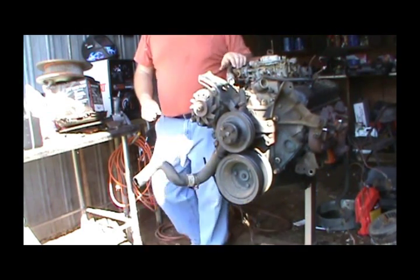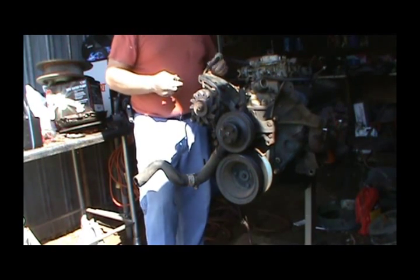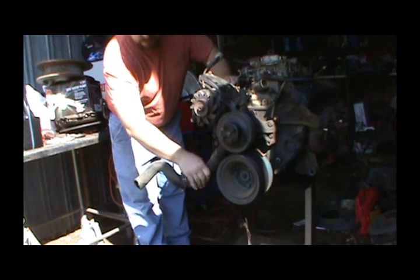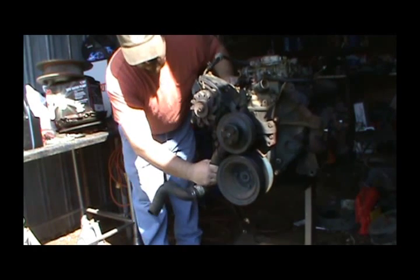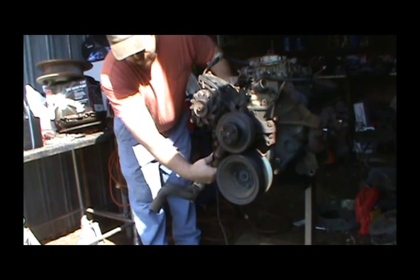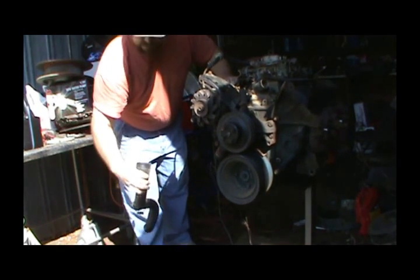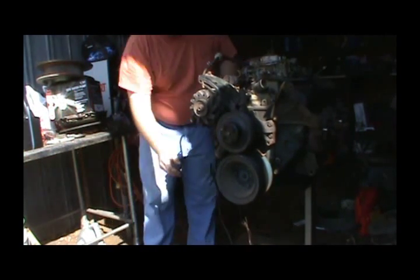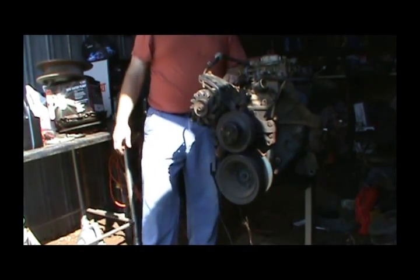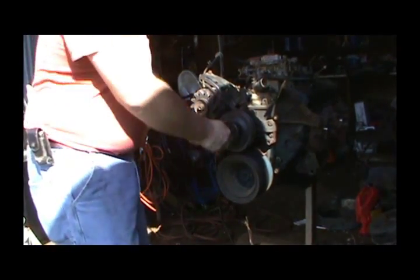I've never really fooled with any of these carburetors. Every time I pull a motor, even if it runs good, I'm going to go through it and change parts on it. It just makes sense, like a water pump — look at that. It just makes sense to change a water pump. You don't want a water pump failing on you for sure.